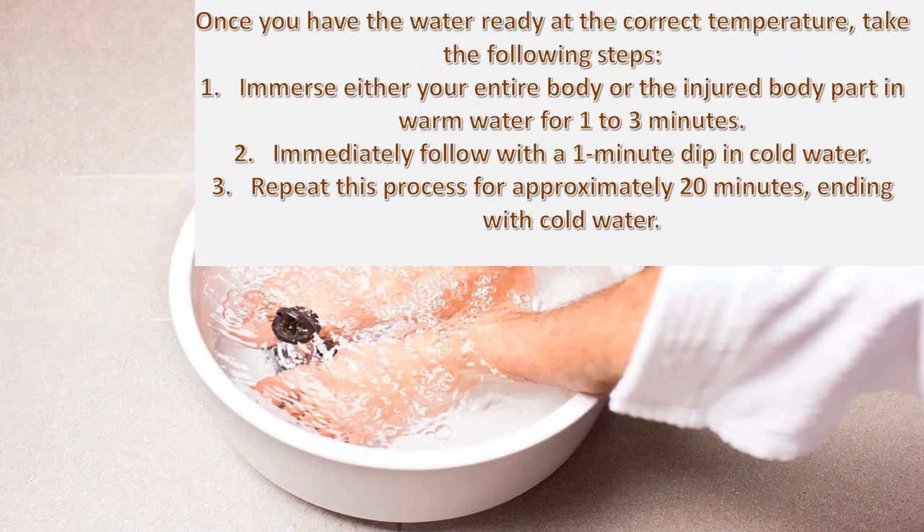Once you have the water ready at the correct temperature, take the following steps: immerse either your entire body or the injured body part in warm water for 1 to 3 minutes, immediately follow with a 1-minute dip in cold water, repeat this process for approximately 20 minutes, ending with cold water.